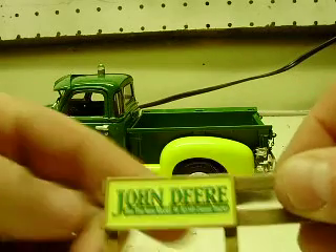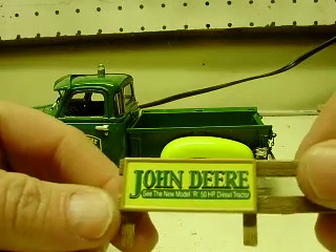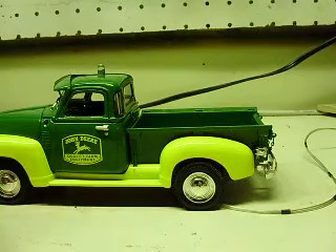John Deere decals and everything on there, advertising their new Model R 50 horsepower diesel tractor. Come and get it boys.